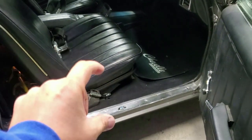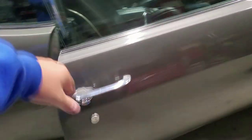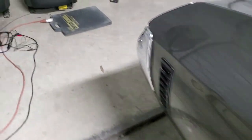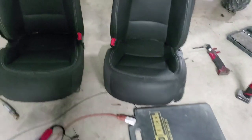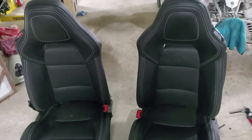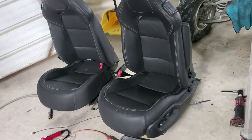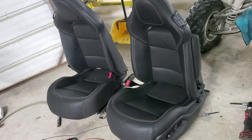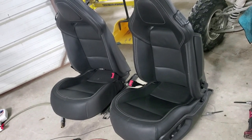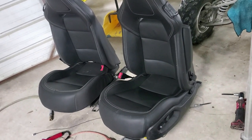So I needed something that was going to be shorter and not so tall, which is when I decided to start looking into Corvette seats. I found these guys right here — these are out of a C7 Corvette, I believe 2016. Long story short, these seats go for $2,500 pretty much everywhere on eBay, and I found them locally and was able to get these seats for $700, which was really cheap.